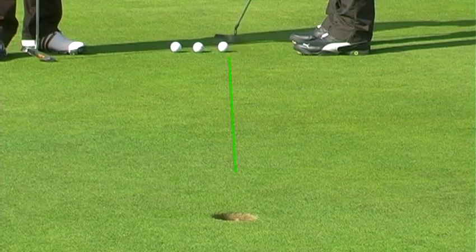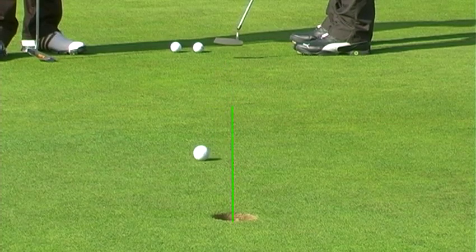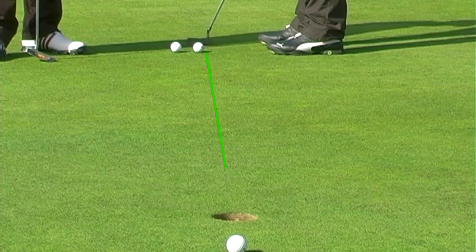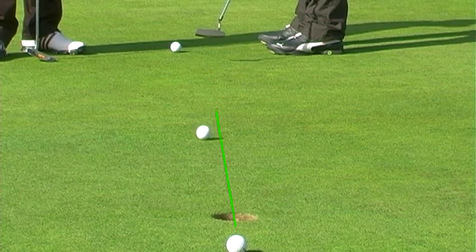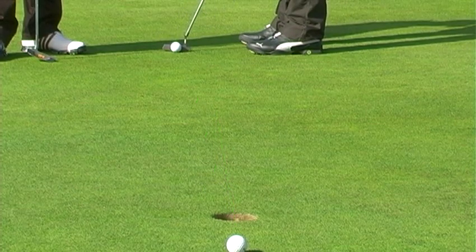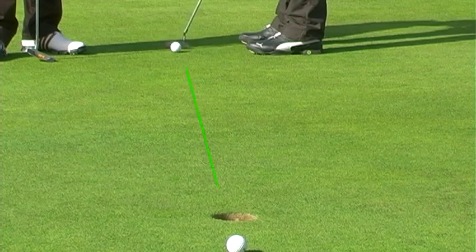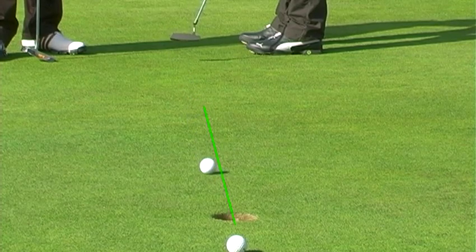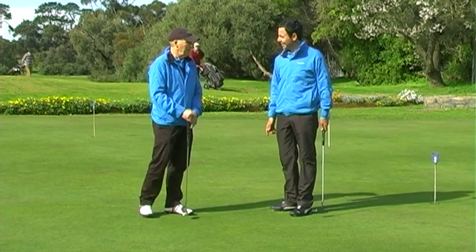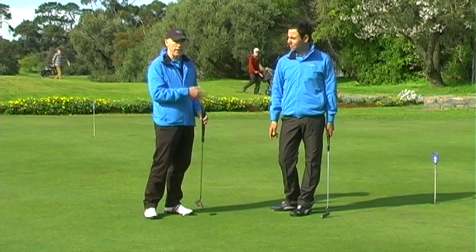No pressure here, John! Two out of three ain't bad, Steve! Pretty good. Now, that's the putter and the laser device all-in-one.